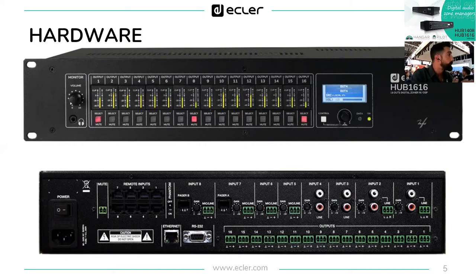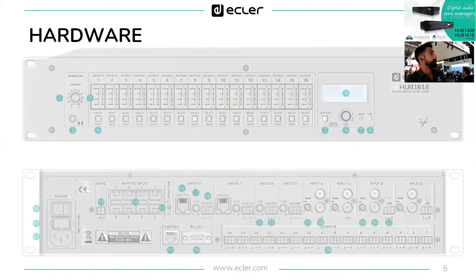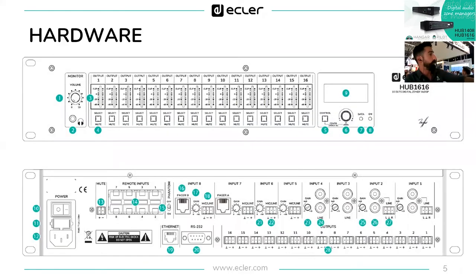We took advantage of the renaming to also launch Hub 1408, the second model which was already in the pipeline. On the Hub 1616 hardware, numbers one and two on the front panel are monitor volume and monitor input to check what's playing in every channel. Number three has all the VU meters for every output, and number four has the selection and muting button for every output.